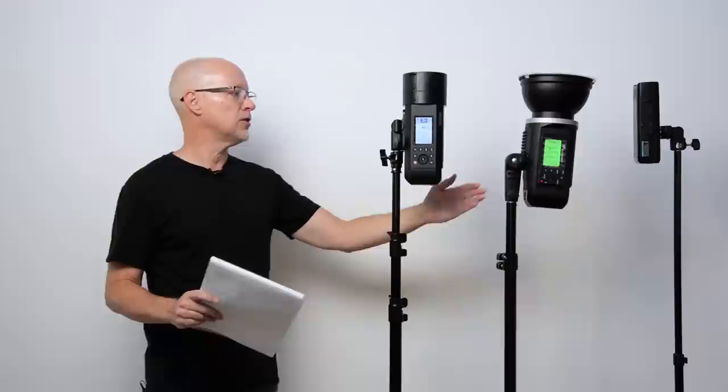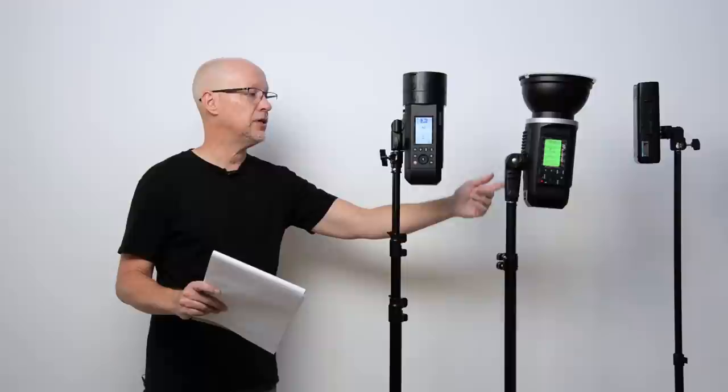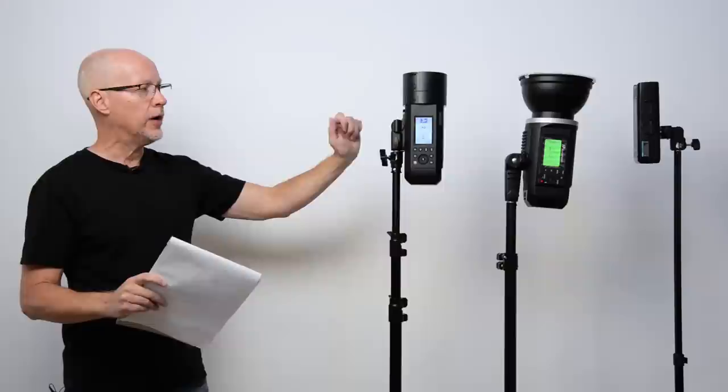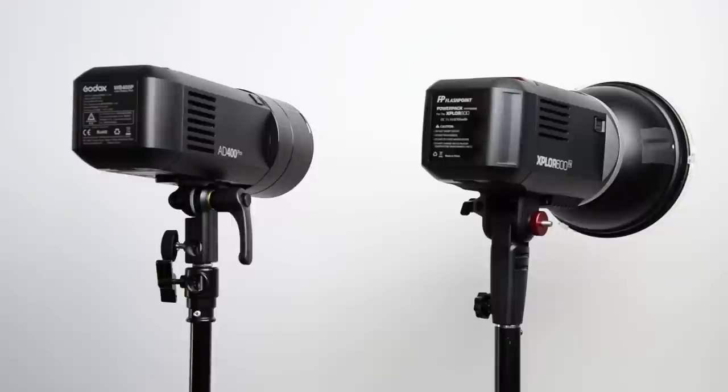Some of the portability and weight issues were a problem for me because this is not an ergonomic light — not yet, anyways. This is one of the things holding me off from taking it into the field, because I love the handle that comes with the Explore 600. The light stand mount is a handle — you can grab it and walk around a property with no problem. But on the AD400 Pro, you've just got this little bit of a handle to grip, and it's really not that much to work with. Also, they use a standard wing-shaped loosening mechanism for the handle, which makes it difficult on-site and is prone to breakage.